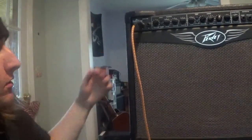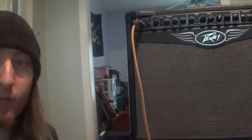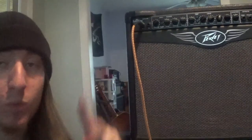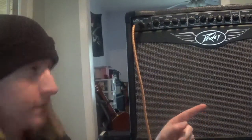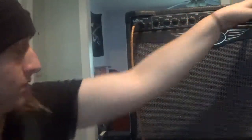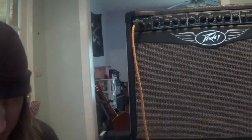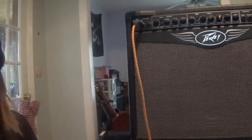Hey guys, this is Jack Punkington. I've got probably my favorite rock amp that I've ever owned. I've owned three of these now — one had two 1x12 combos. Henry's in the background saying hi to everyone. This thing is awesome. I'm going to take it off standby — it is, like I said, an iconic rock amp.